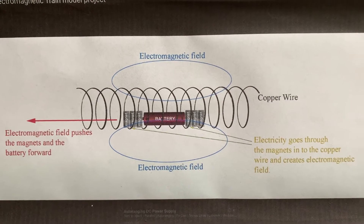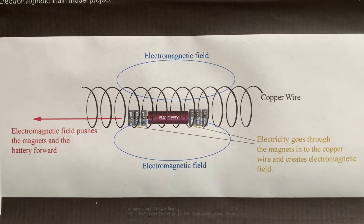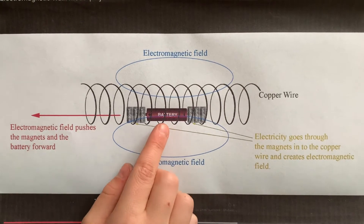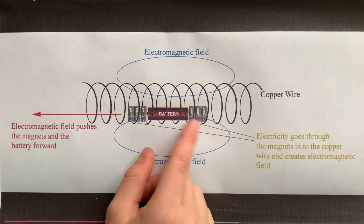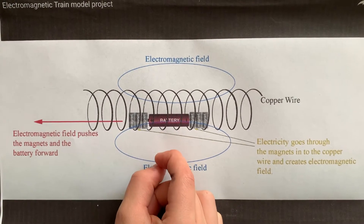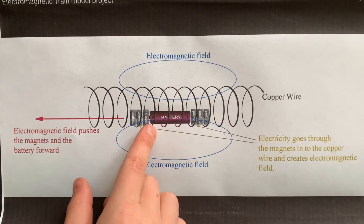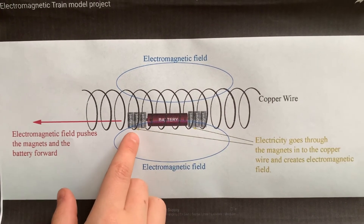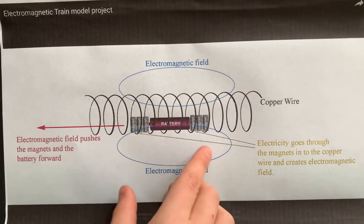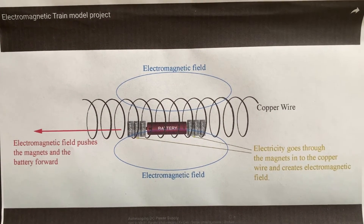So this is a diagram of what my experiment is. When you put the magnets on the battery, it creates a closed circuit of electricity, and the electricity flows through the magnets and into the copper wire. That creates a magnetic field, and that magnetic field pushes the magnets and the battery forward.